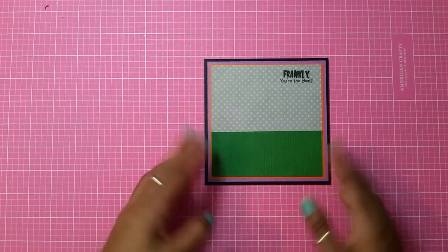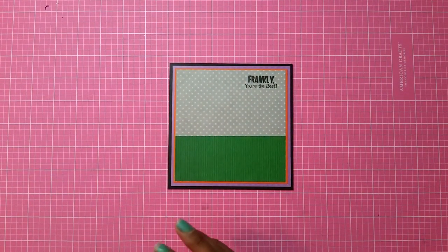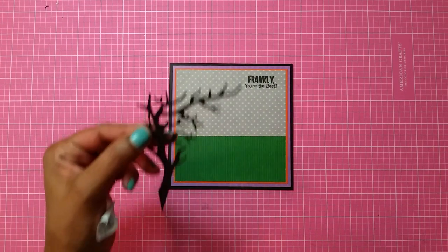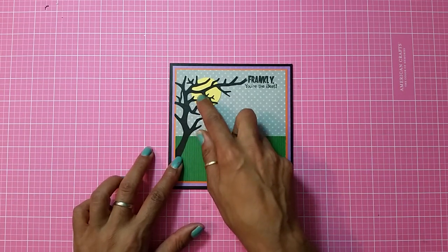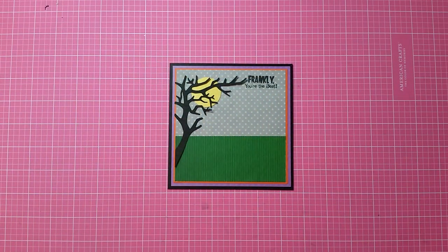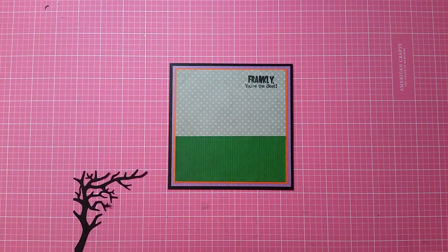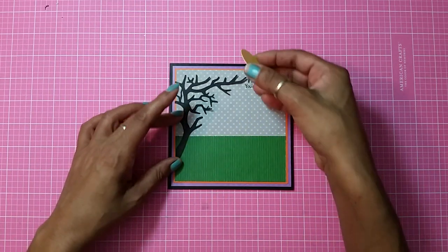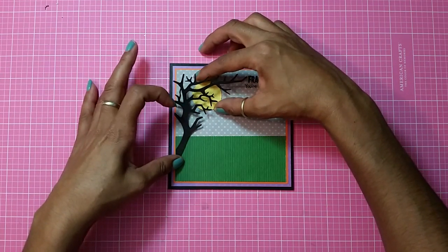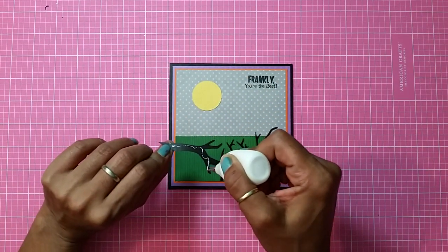Perfect! Now I'm just going to adhere this down. You can see how it looks — the grass looks textured, it's so cool. The next thing is I cut out this side tree and the moon, and I'm going to adhere the tree right here. I'll get my quick-dry, adhere the tree down, and then figure out where I want the moon. I'll put the tree back down to see where it should go, then adhere the moon and glue the tree right on top of it.